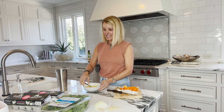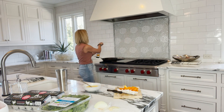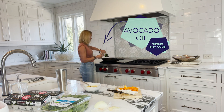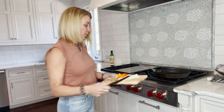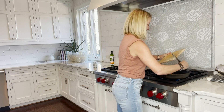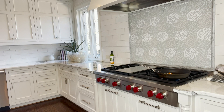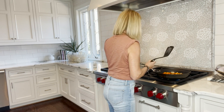I almost always use avocado oil because it has a higher heat point. I'm going to put all the vegetables in now. I'll say this — I'm not a cook, so if I don't do this how you think it should be done, forgive me. I'm going to get everything cooking and then add my spinach and let it wilt a little bit before I add my eggs.